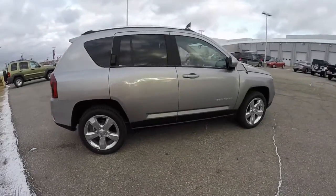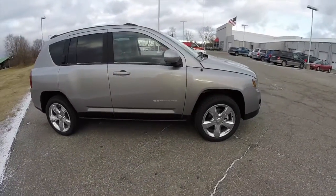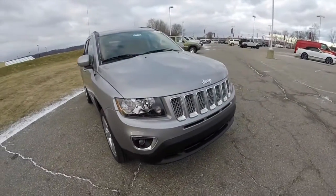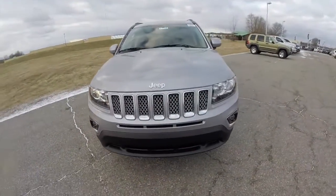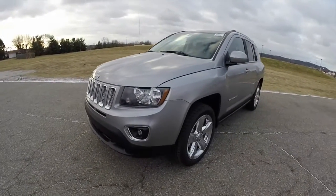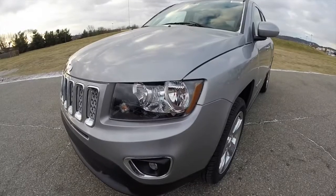That concludes our quick walk around look at this brand new 2015 Jeep Compass High Altitude. If you have any questions or would like to see this vehicle, please contact our showroom. Our friendly sales staff will be more than happy to answer any questions you may have. Thanks for watching.